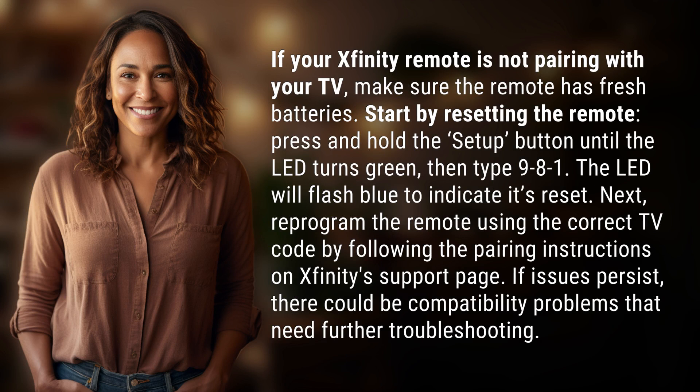If your Xfinity remote is not pairing with your TV, make sure the remote has fresh batteries. Start by resetting the remote — press and hold the Setup button until the LED turns green.